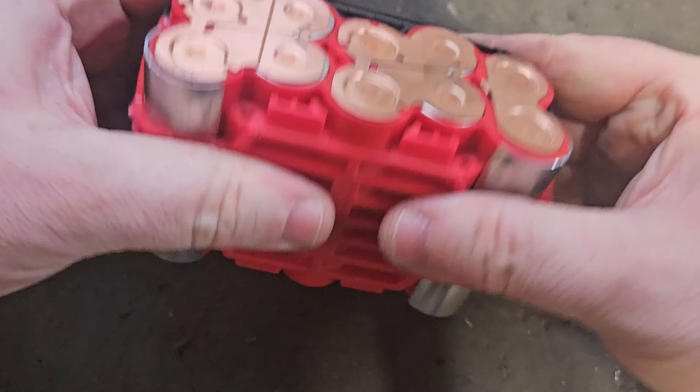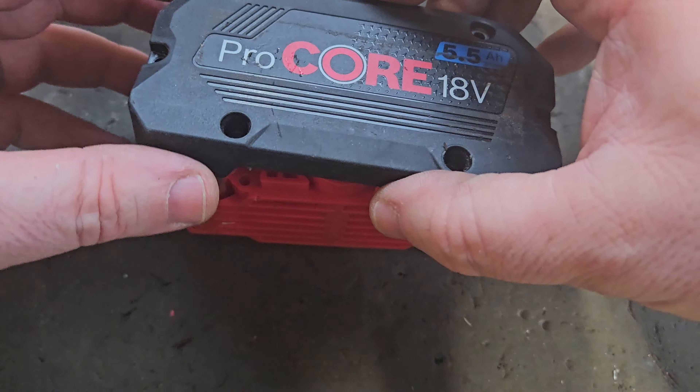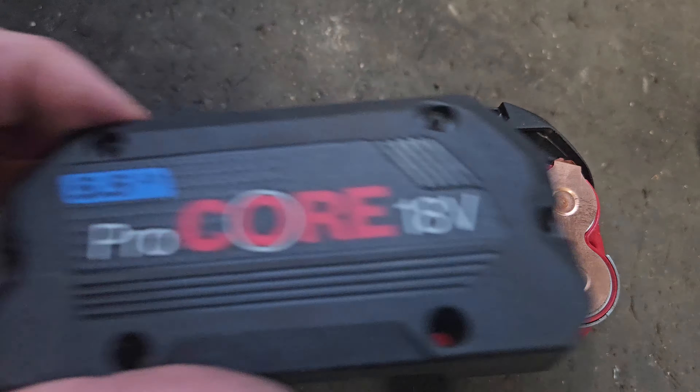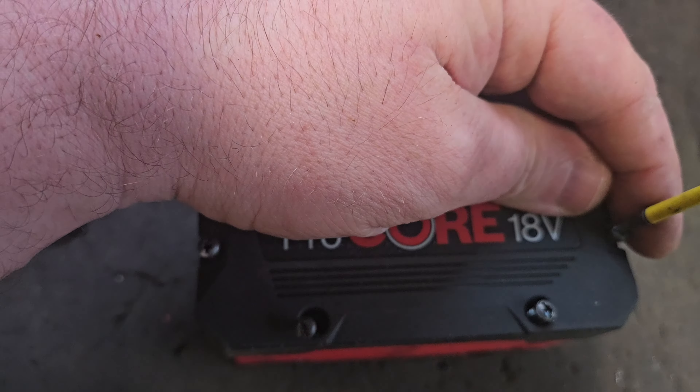A bit of rough soldering done there. Now look — getting a connection through where that fuse was, bypassing that fuse. We check the voltage: 17.79V. So I think we've got a chargeable voltage now.